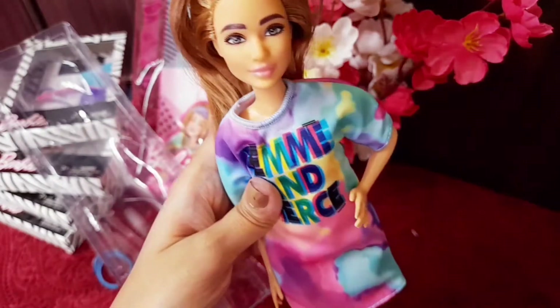Anyway, getting back to this doll — she has got a petite body, and this petite Barbie is one of my favorites. She has basic five-point articulations.